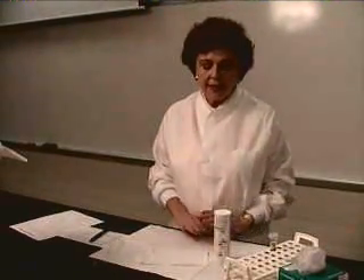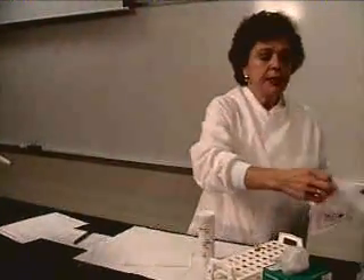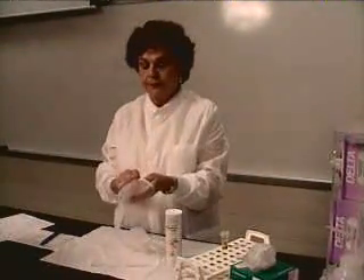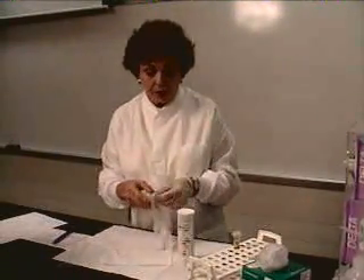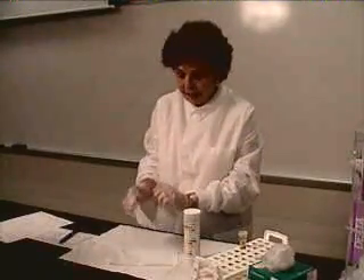Hello students. Now we are going to discuss the chem strip dipstick, or what we call urine dips. First thing we need to do is to put on our gloves. Anytime we are dealing with body fluids, we do wear gloves and our lab coat.